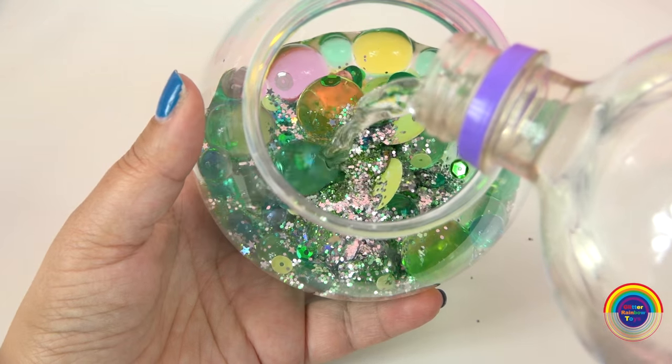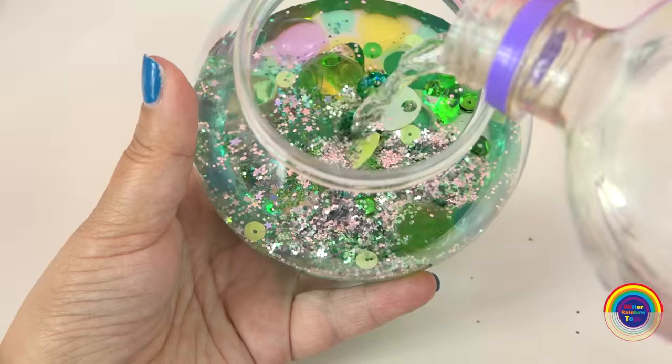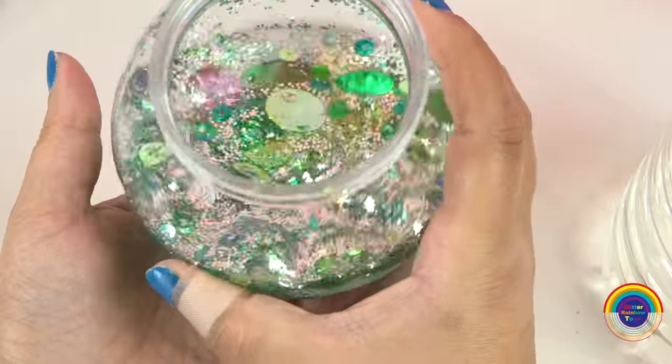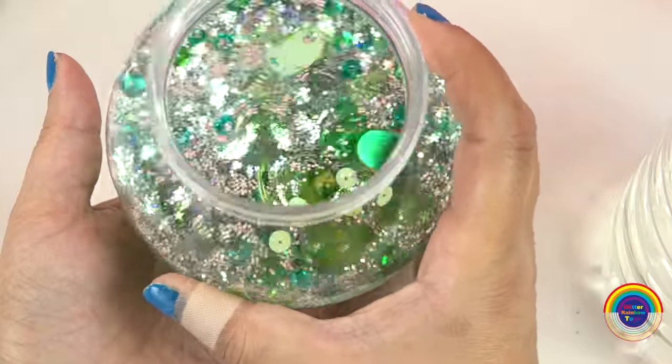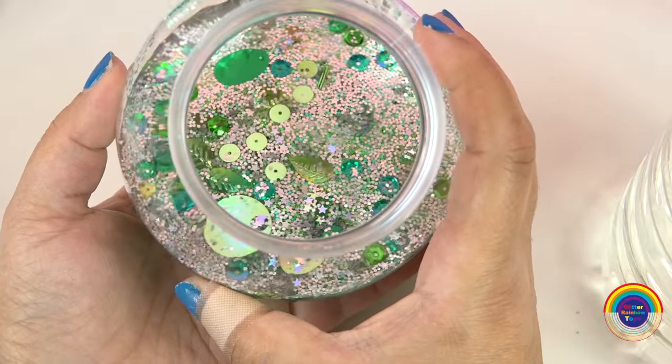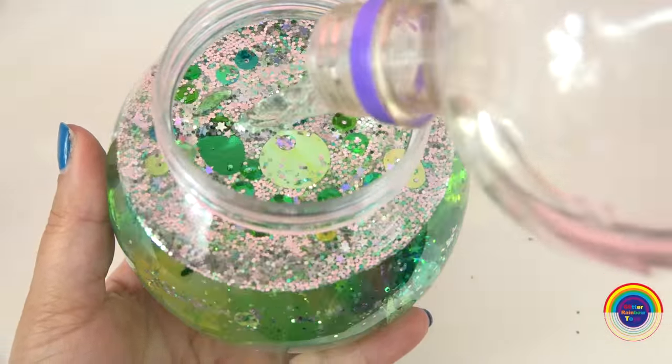And I'll put some silver and some more green as well. I'll fill it up with water. I'm going to say it kind of looks disgusting. I'll fill it all the way to the top.